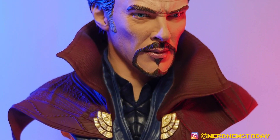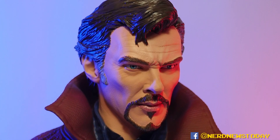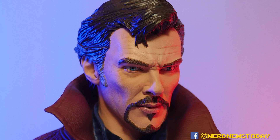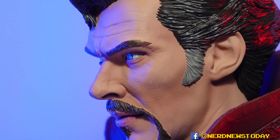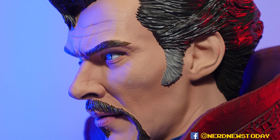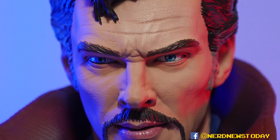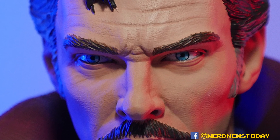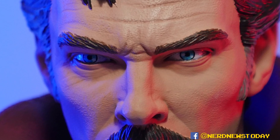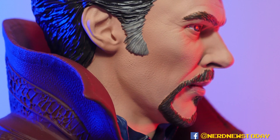Not only does it read like Dr. Strange thanks to the hair, the beard, the goatee, the eyes, and the facial expression — it also looks just like Benedict Cumberbatch. He must be like the easiest person to ever sculpt because no one ever gets his face wrong. I love the furrowed eyebrows and the expression on his eyes. The paint job on those eyes is really wonderful with a great shine that makes it look a lot more lifelike.